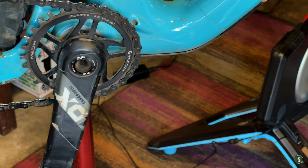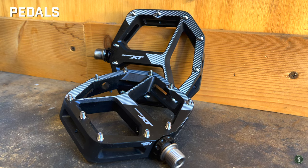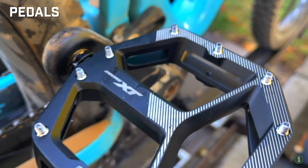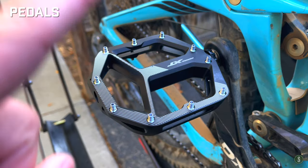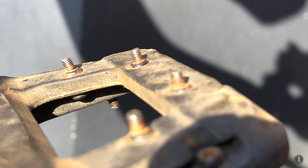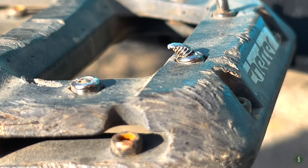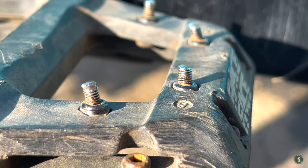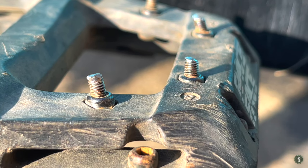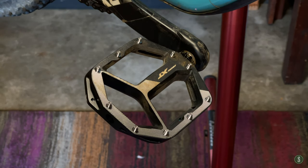The pedals are brand new Shimano XTs — I bought them because that's what the bike shop had, they were pretty nice and not outrageously expensive. I was replacing my Race Face Chesters, which I've just beaten the crap out of — there's almost nothing left on them. I was really happy with the Chesters but they wore pretty hard pretty quickly, so I'm hoping the XTs last a bit longer. Even if they don't, they were under a hundred bucks, so I'm not worried. So far they grip the shoes really well.